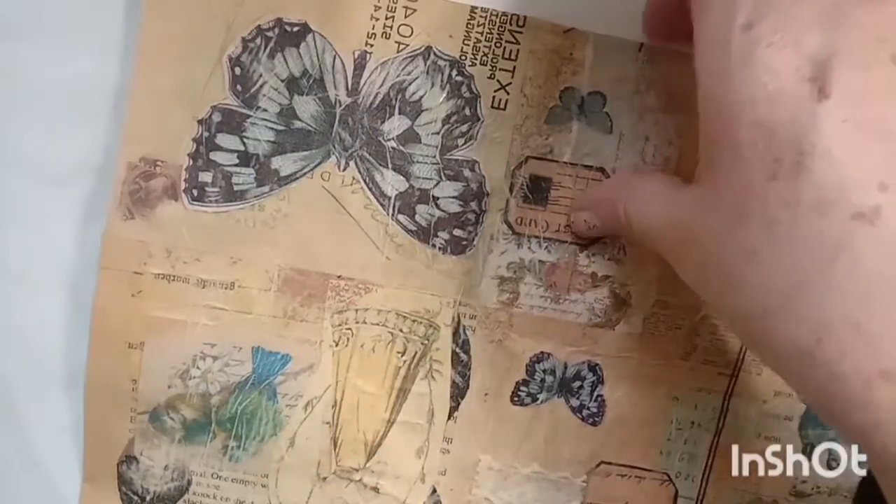That's the outside done and you need to wait for that to dry, and then I'm going to cover the inside with the tissue paper as well. But of course you can cover it with any paper that you like. I'm just going to cut the ends off evenly - I'm not going to fold them to the outside.